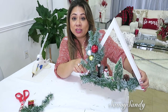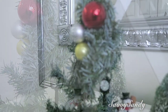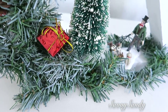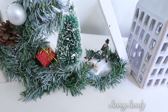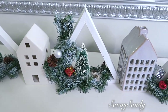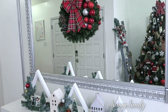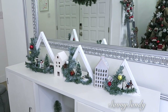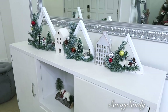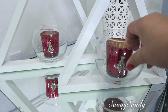Mira qué bello queda. Si tú tienes niños, hazlo con ellos porque a ellos les va a encantar. Por último, lo que pueden hacer es ponerle al triángulo una velita o cualquier decoración navideña.